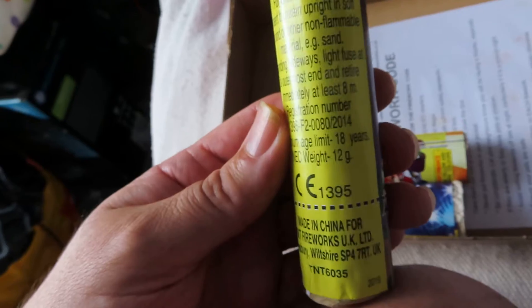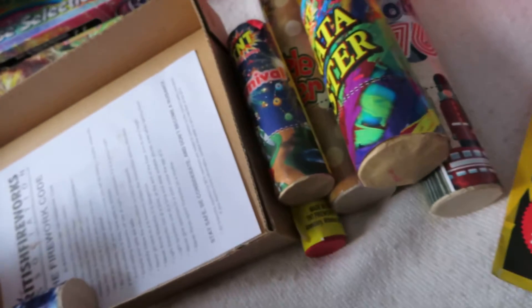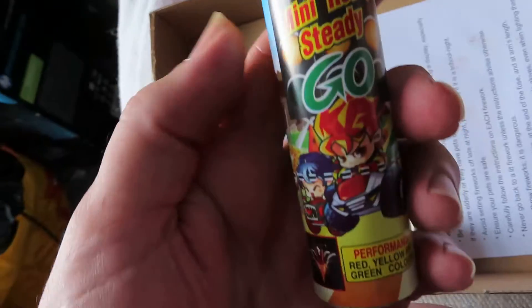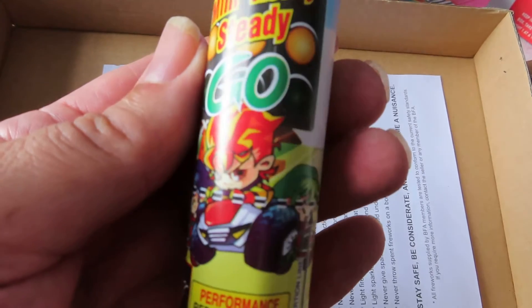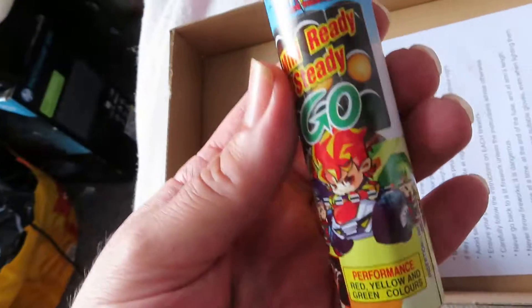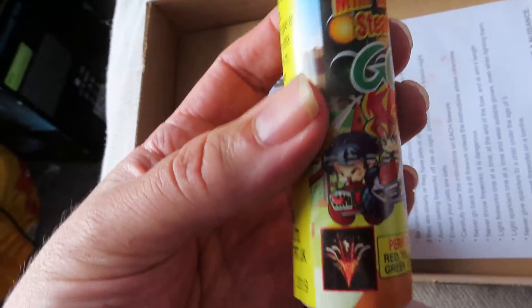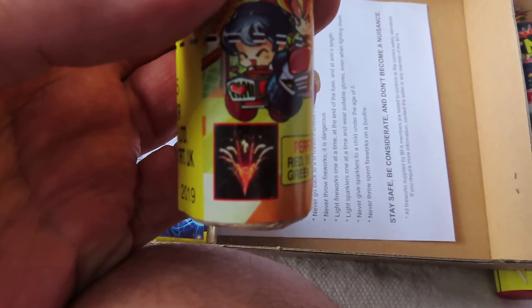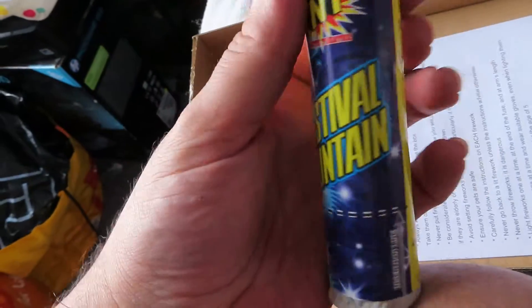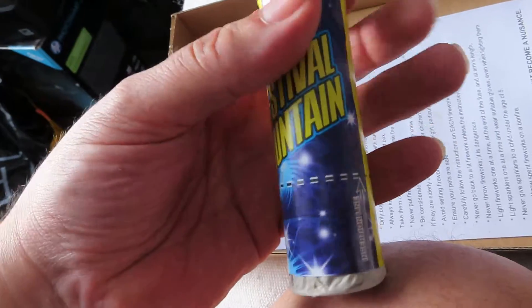You can see these everywhere. 12. I was going to say there's no performance on any of them. And this one was Mini Ready Steady Cool. Cute. Red, yellow and green colours. I wonder if it's going to look like that. Festival — found it. 12 grams. And a firework cord.